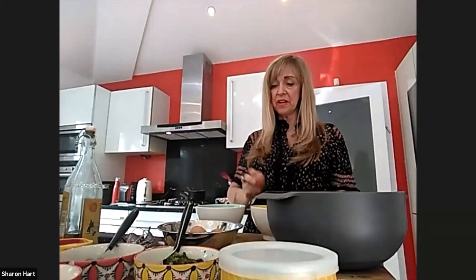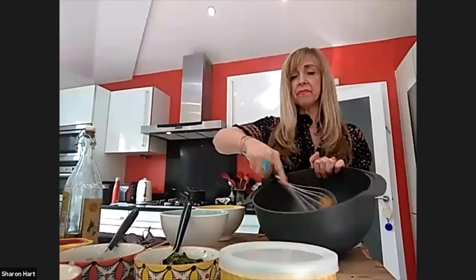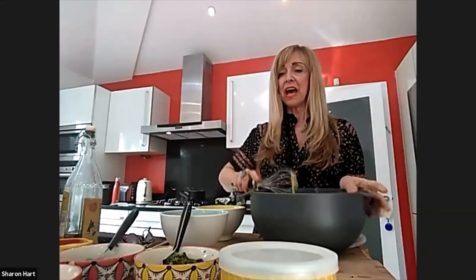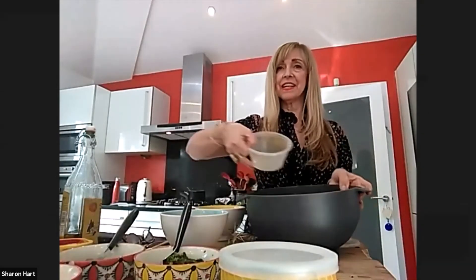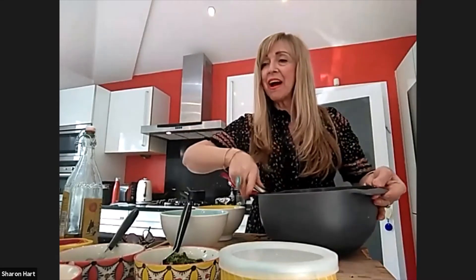We'll start by cracking the six eggs into a bowl, checking they haven't got any blood spots - thank goodness. Then I'm going to mix them in a nice-sized bowl with the whisk, and then add the spices. I've just added all the spices and mixed again - quite a lot of mixing, good for your arms and muscles!